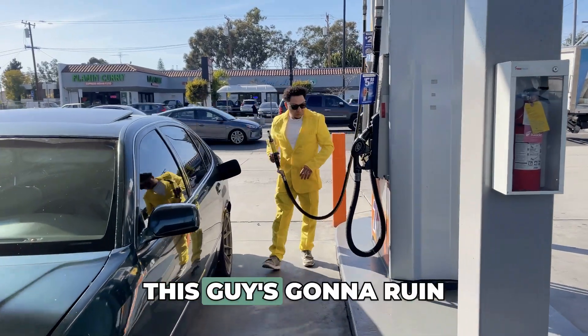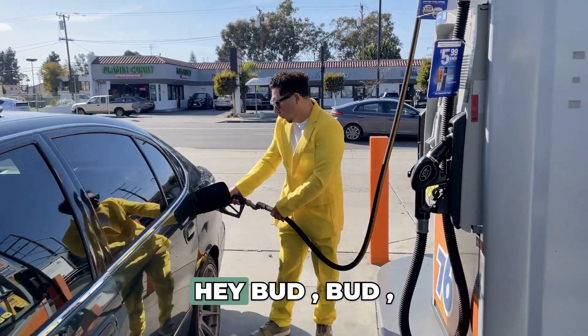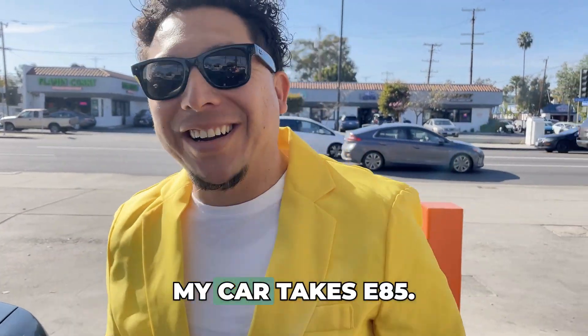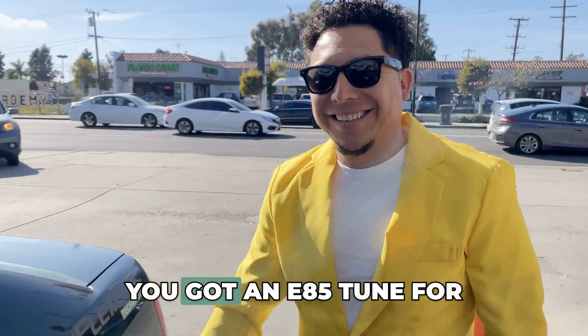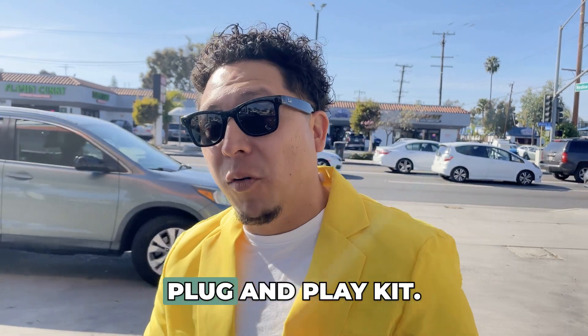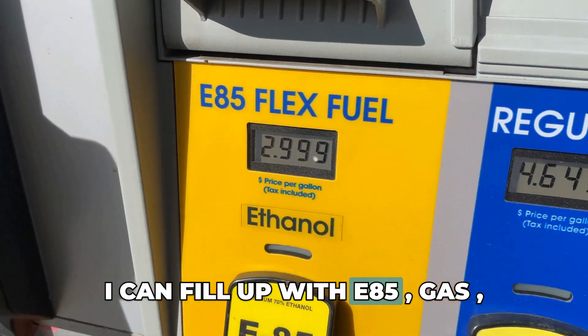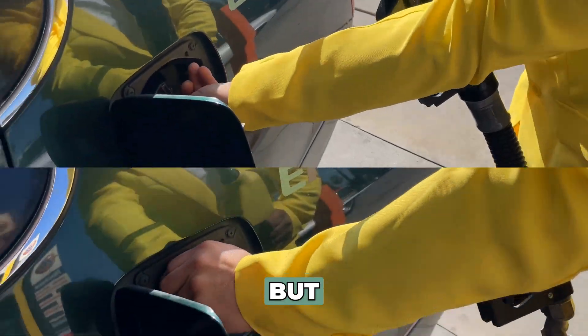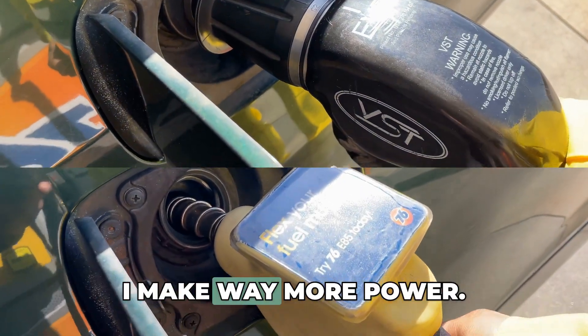Oh my god, look at this idiot — this guy's gonna ruin his engine with E85! Hey, don't fill up your car, it doesn't take E85! Dude, my car takes E85. So what, you got an E85 tune for this thing or something? Nah, no tune. I got an E-Flex Fuel plug-and-play kit. I can fill up with E85, gas, or any mix of the two. My car runs perfectly, but when I'm running E85 I make way more power.